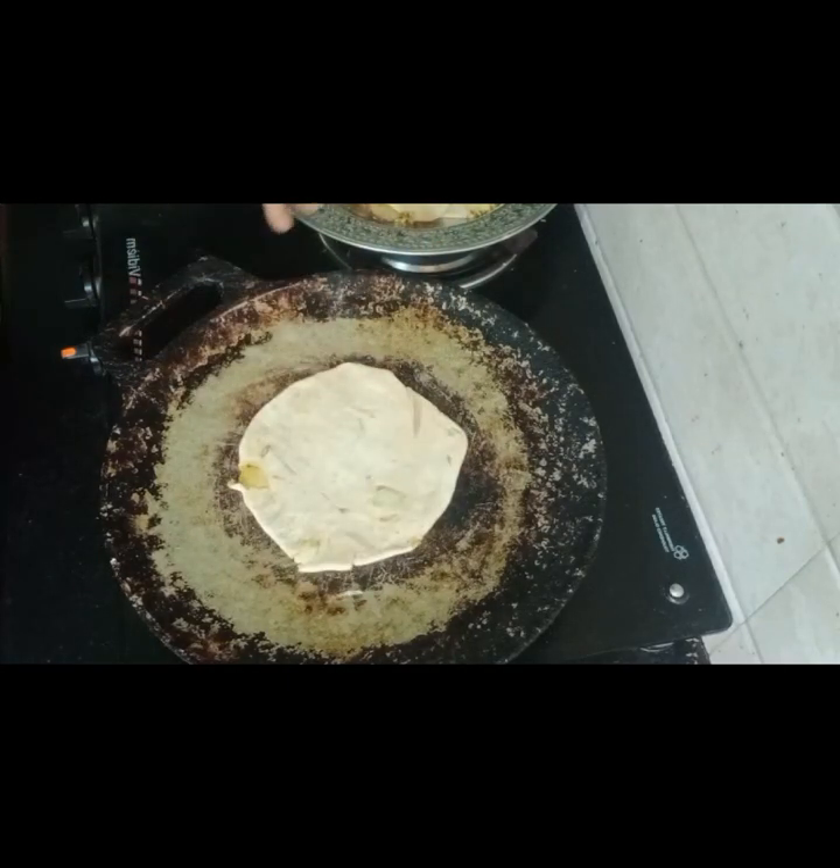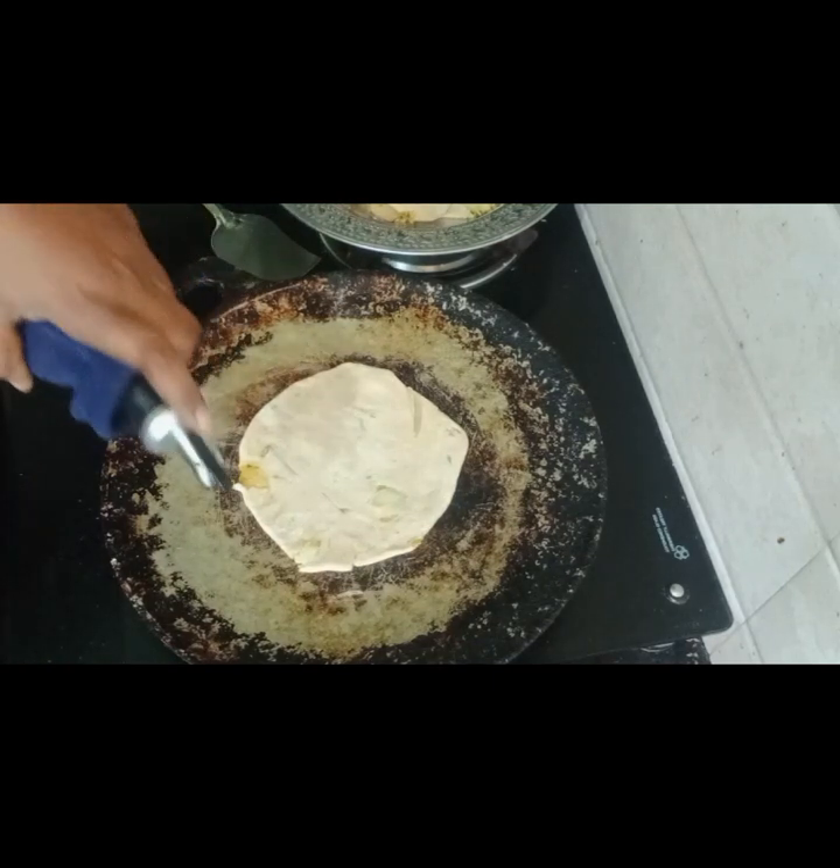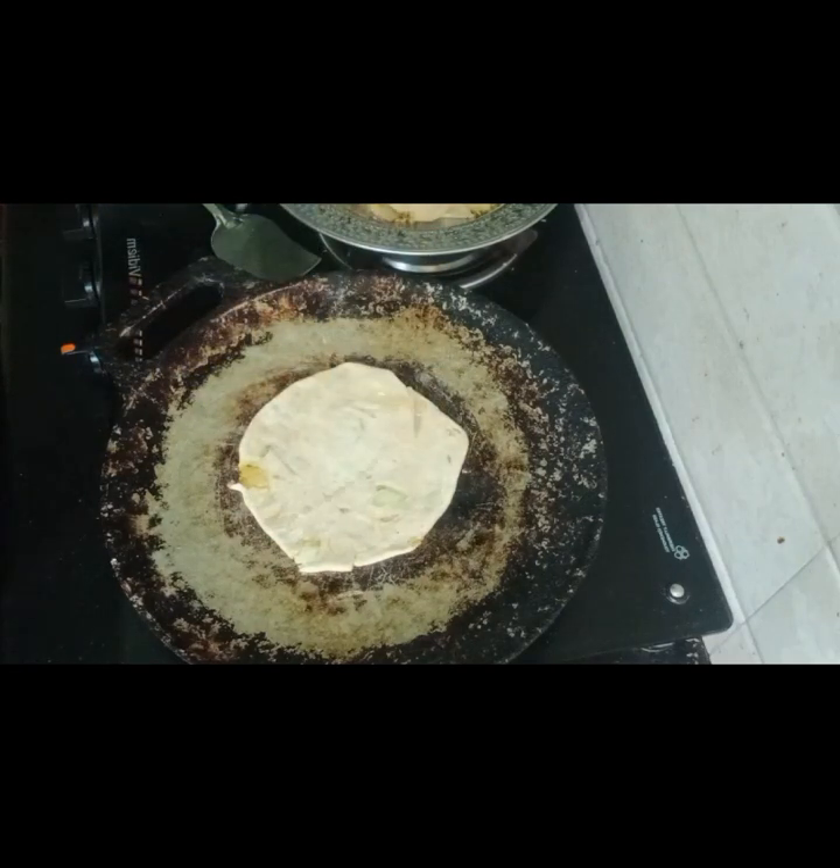Then heat the pan with the dough. Turn the pan in. Then we pour it in on a low flame. Cross the pan on high flame.